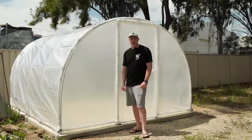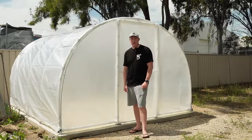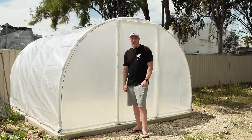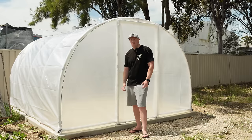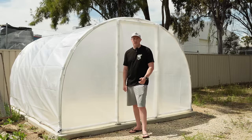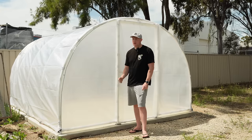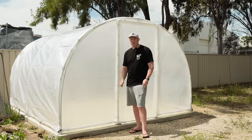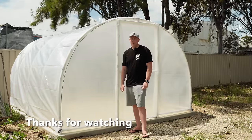The greenhouse is all finished. I'm really happy with how it turned out and I'm really looking forward to getting in there and setting it out with some garden beds and irrigation to get some veggies growing - that'll be in some further videos. If you did like the content and want to see more, please subscribe to the channel and give us a like. Happy to answer any questions about the build in the comments. You've been watching Homeowner's with James - I'll see you in the next one.